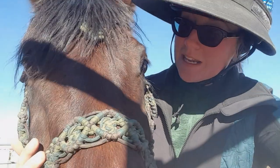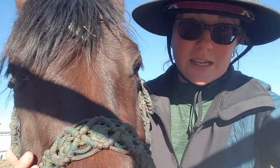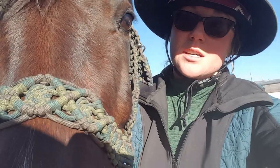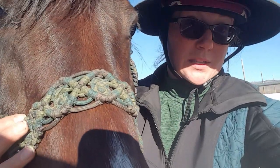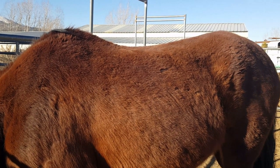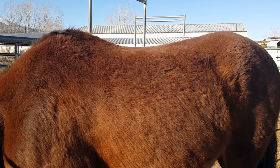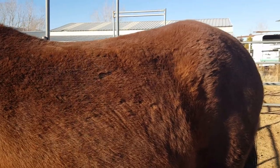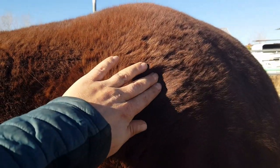Hi there, so this is Champ — we'll be fitting him next. He is an Arabian that's actually literally physically crooked; we think he fractured his pelvis when he was young. So hopefully with some shims we can make him and the rider more comfortable. Here's Champ — he's pretty even, maybe a little dropped in his back but not too bad.